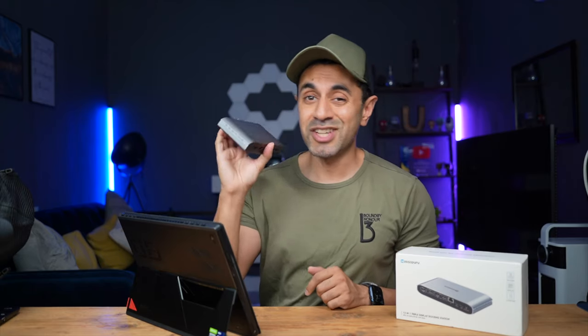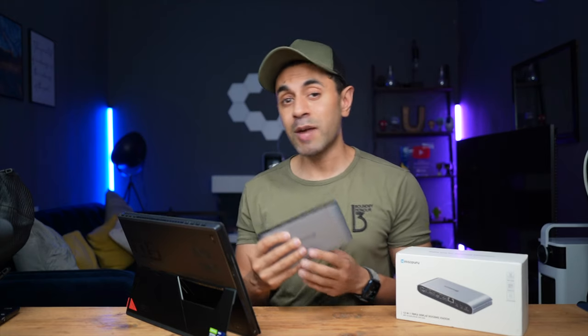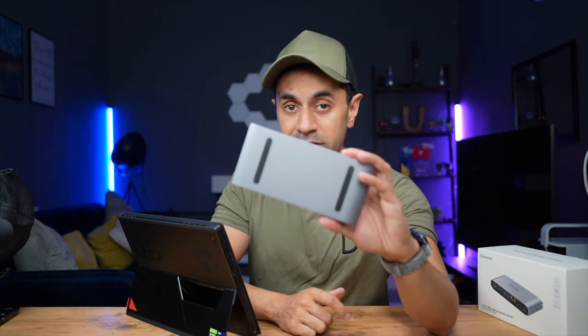I always recommend hitting the link in the description to check the latest pricing. There are only a few of these types of powerful docking stations on Amazon — there's an endless amount of standard USB-C adapters, which I think wouldn't work in this situation. So let's take a look at what this can do.